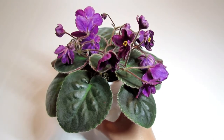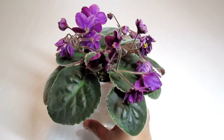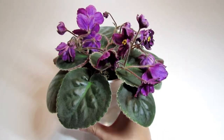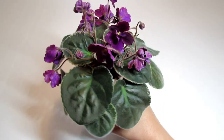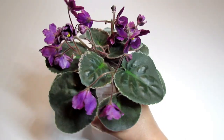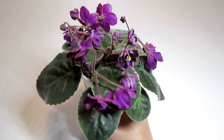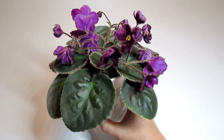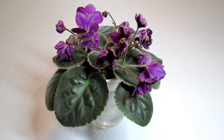So here it is again — Blackberry Jam by Sydney Serrano at Linden Line Greenhouses. I believe it's a beauty. I hope you enjoyed it as well. I certainly enjoy growing it and sharing it with you. It has beautiful dark purple blooms and a beautiful variegated rosette. Thank you all so very much for watching, and I will see you again at the next episode of my African Violet Reviews.